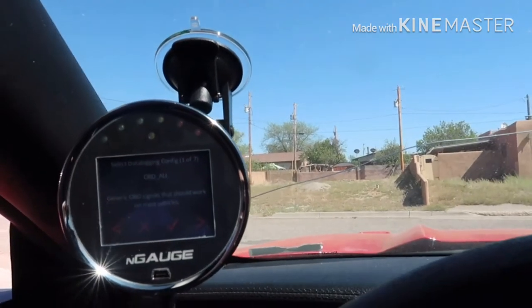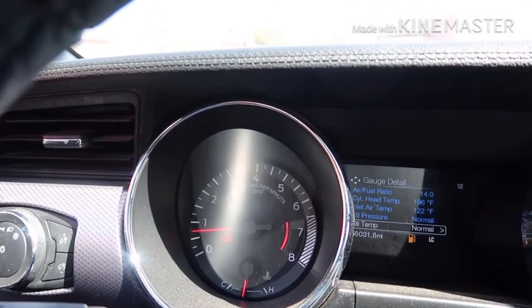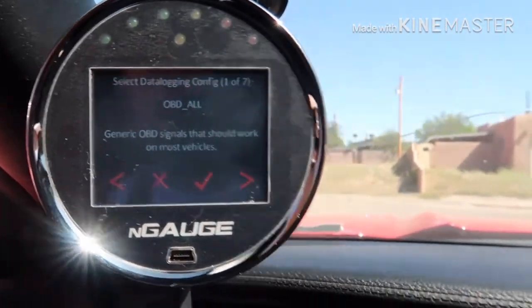The crank relearn did help — the engine code is cleared. We are going to set up the gauges and we should be good. Alright guys, I just went through my first official drive with the new tune and the intake. It took the N-Gauge a while to get here, but we finally got it in. We finally got some runs in and man, does it feel healthy. It feels so good — I love it. I'm going to mess with it later tonight because I need to set up the gauges and the RPM shift lights and all that good stuff.